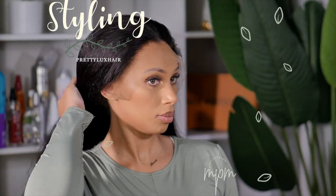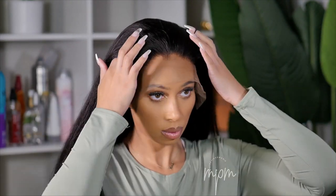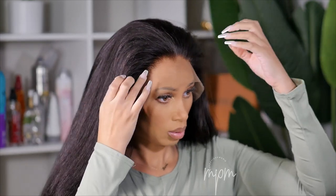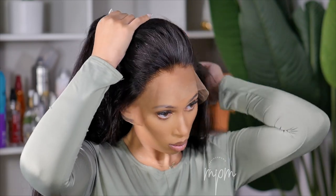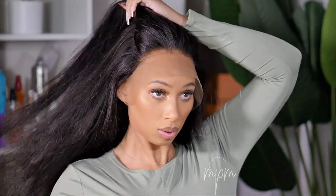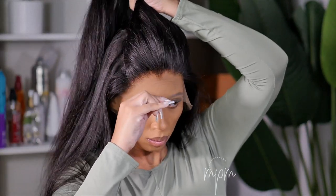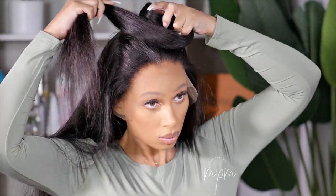I absolutely love the length and the texture of this wig. This is what the hair looks like after I've blow dried — it's very soft and really long. I'm going to style it first because if I style this wig after I install it I'm going to get lifting. So I'm going to play it smart and style the hair first, then we're going to install it. So far this is what the widow's peak I created looks like — I think I did a pretty good job and we can judge the end result. I'm going to style this wig and then I'll be back to tell you how to cut the lace and install it.